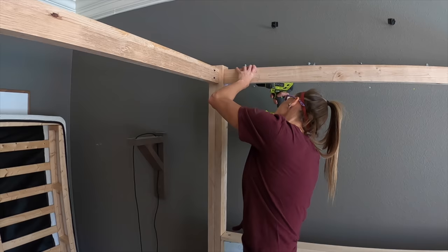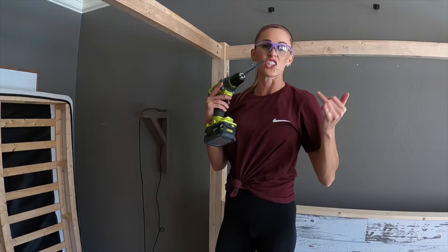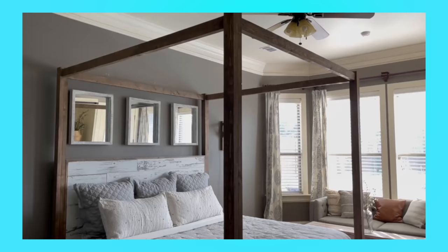We have this entire bed assembled now. I have to give it a good sand down, fill my pocket holes, and give it a finish. But I can't wait for you guys to see how it turns out. That was a fun build, Ash — it was actually a little bit easier than I expected. And I love how the barn wood looks on this with the contrast of the stain — it's just everything I envisioned in my head, it's perfect. Thanks for helping me make my bed. Make sure to subscribe to our channel so you don't miss another video. Shani out. Bye!